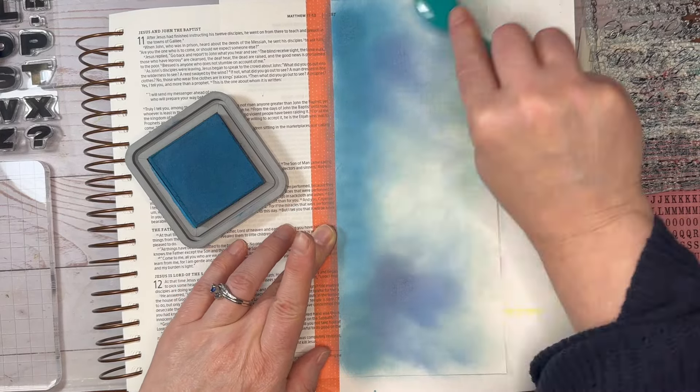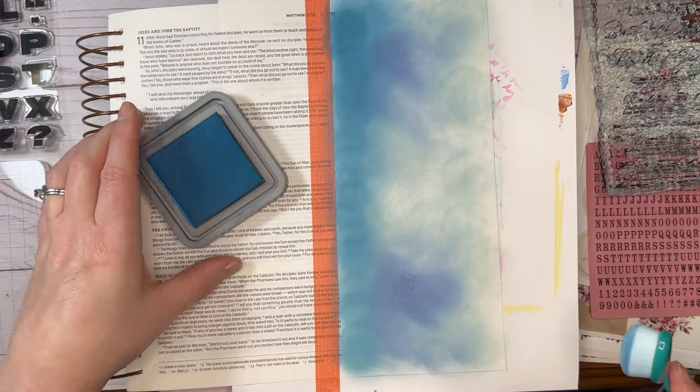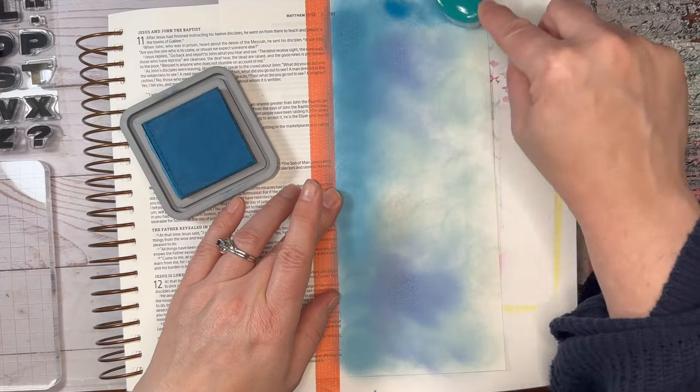Here's the darker blue and I'm going to go around the edges with that darker blue, so you'll see that the middle is like catching the light almost.